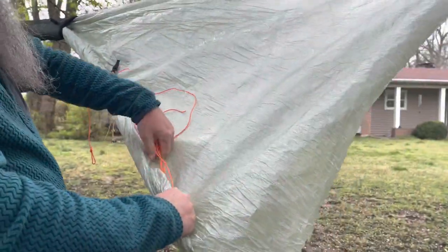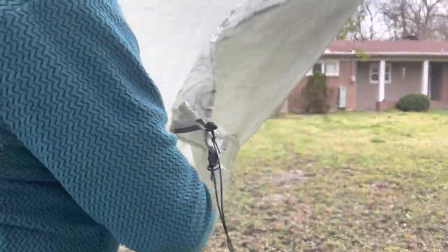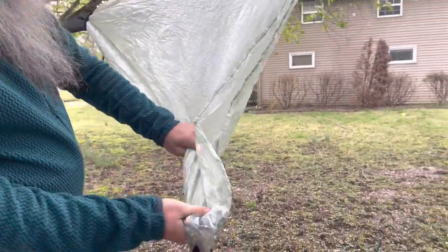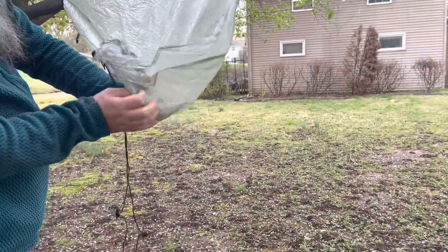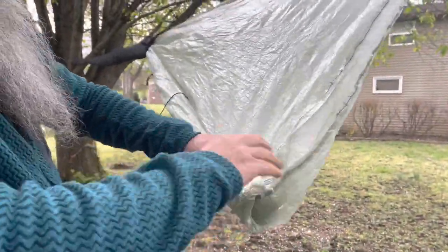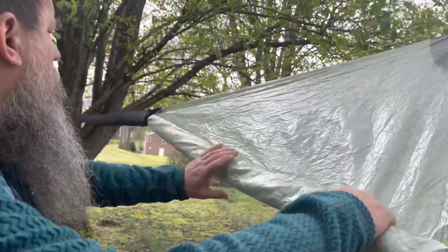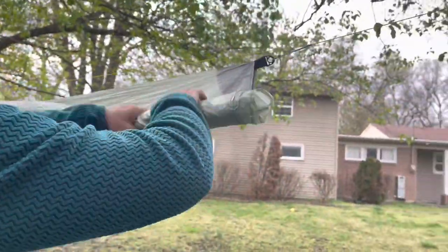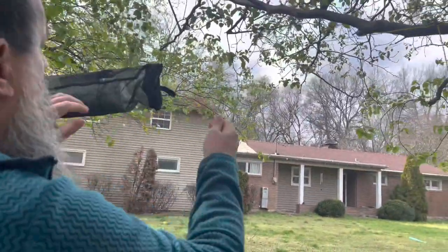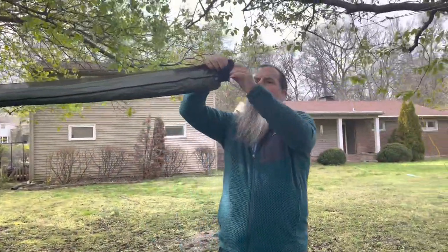Now we're back down to the other doors. Sometimes what I'll do with these little corners - I'll just flip this corner over and put those guy lines up in there. That kind of squares it off. Put the panel pull-outs up in there and roll it up. And there we go - nice and packed, all in the snake skins, ready to be taken down.